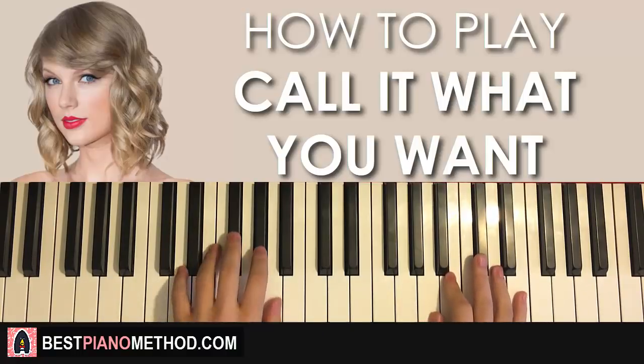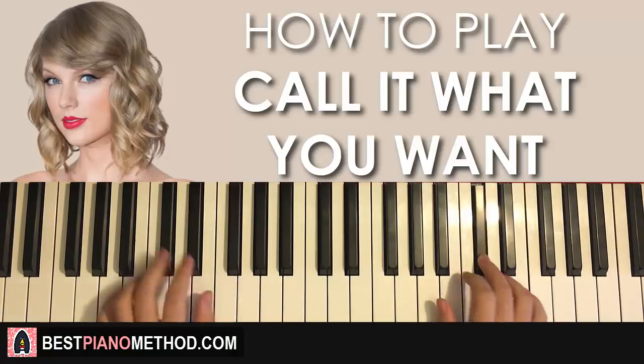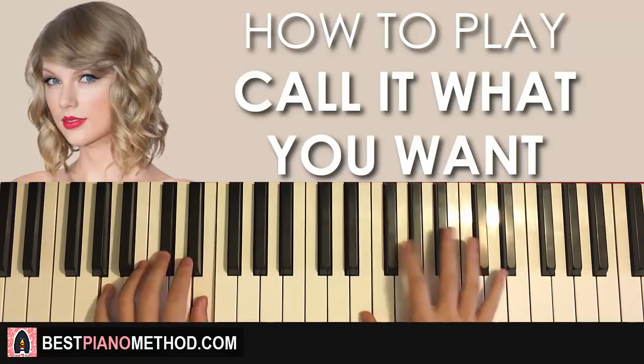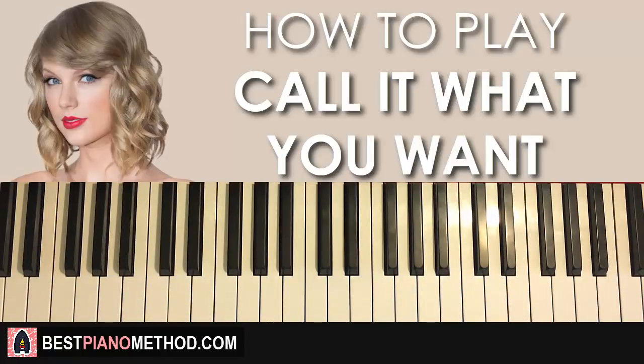So far the first two parts will be played back to back like this — check it out. [Demonstration] Like that — sounds pretty awesome!